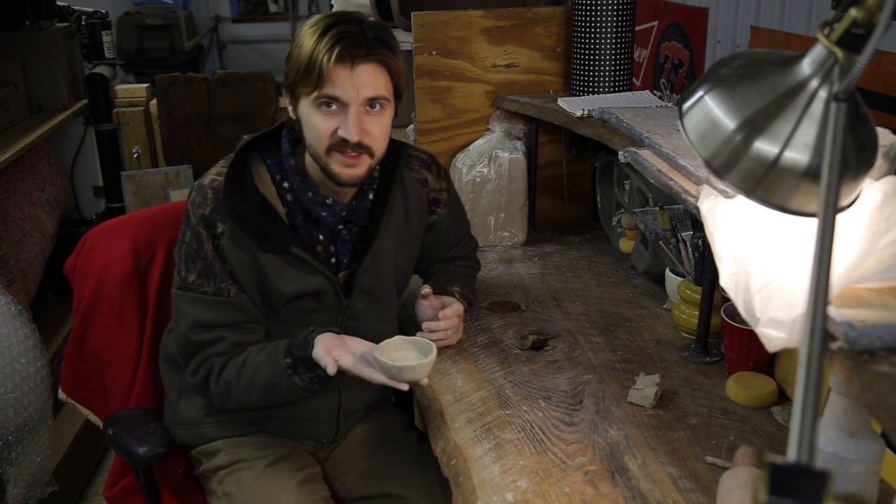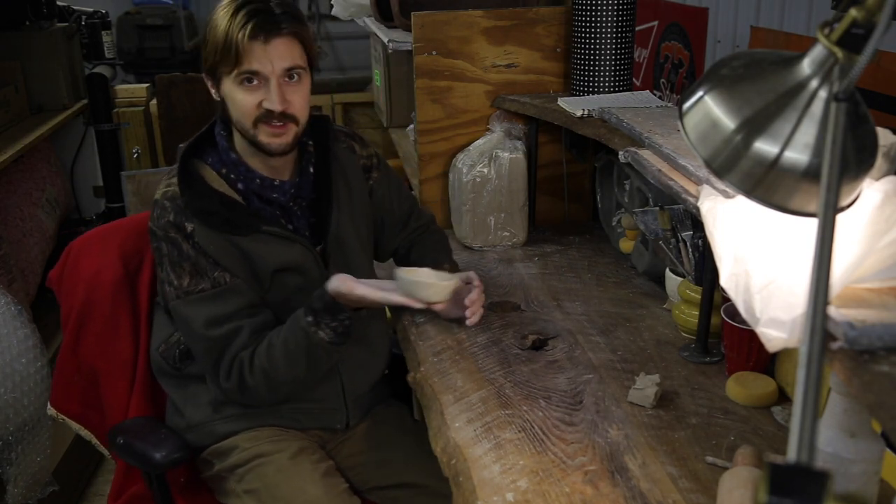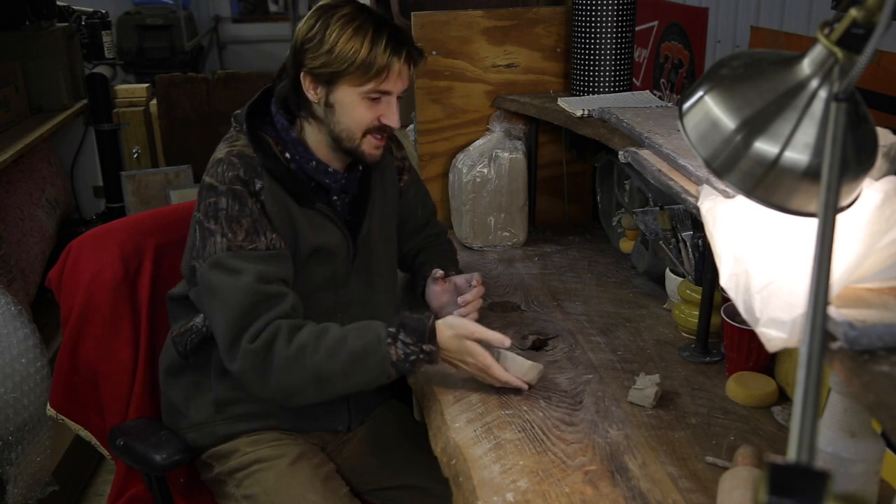Obviously you can make this as neat or as handmade-looking as you want it to look. Just for the sake of the video I'm going to stop right here.